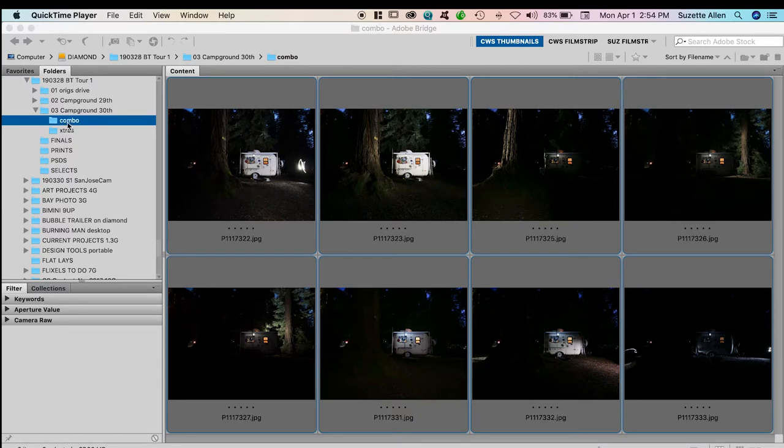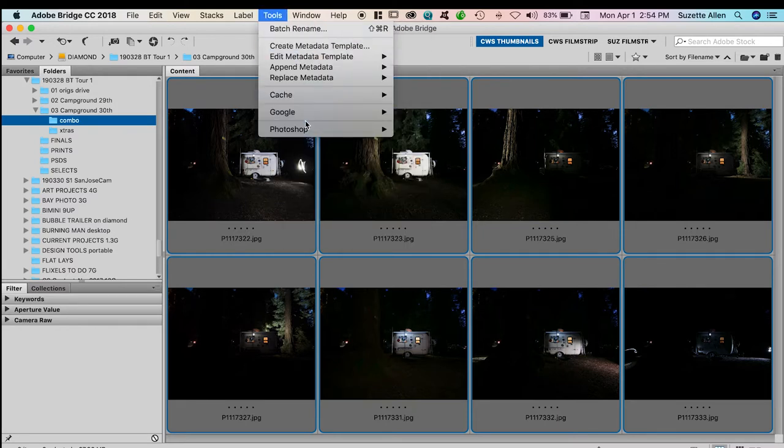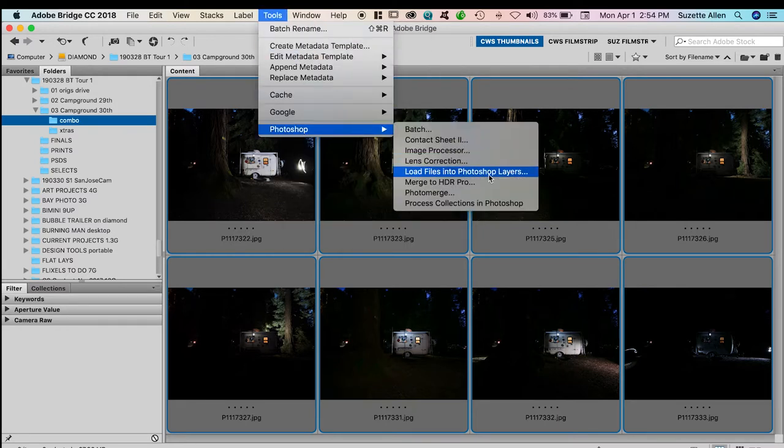Then all that was left was to take all those images and put them together in layers in Photoshop. I downloaded all my files and separated out the images from the light painting project into a separate folder called 'combo' — eight images total. I select the first one and the last one so all eight are selected, then go up to Tools, Photoshop, Load Files into Photoshop Layers. It takes all eight images and puts them into one document as eight different layers.